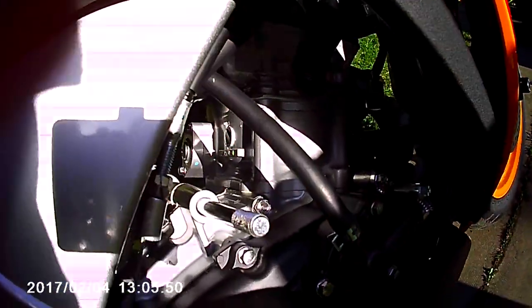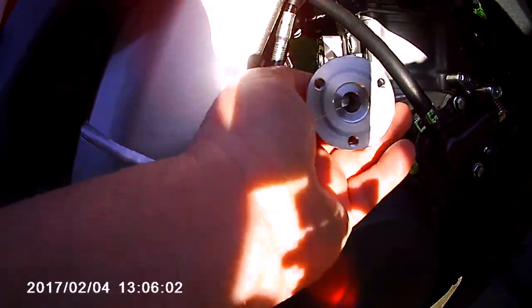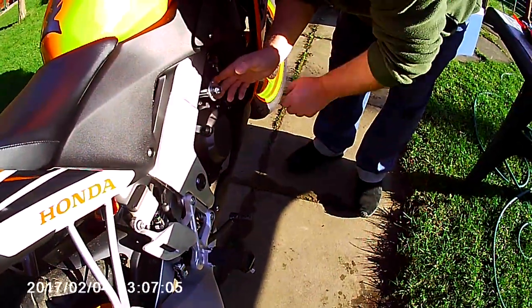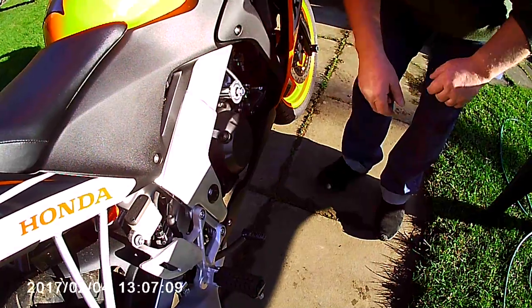That fits through the hole and we've got another section which fits on. There's an airlock nut on this side, so I'll just tighten those up from either side.